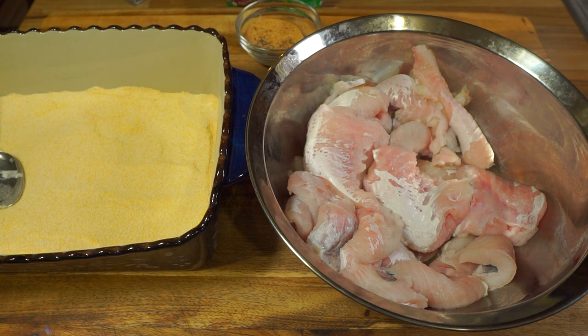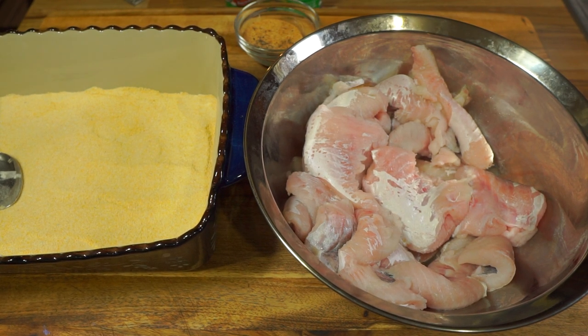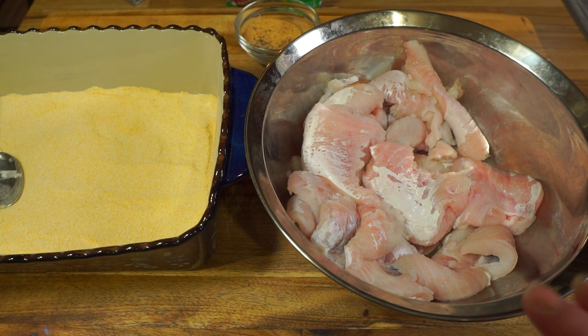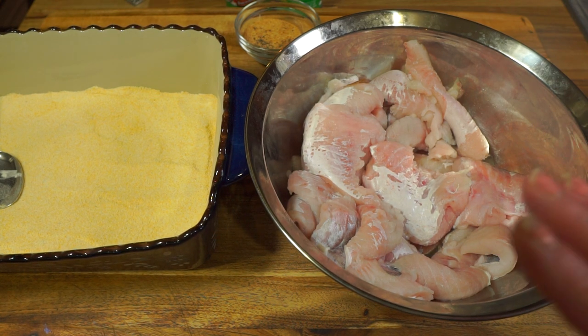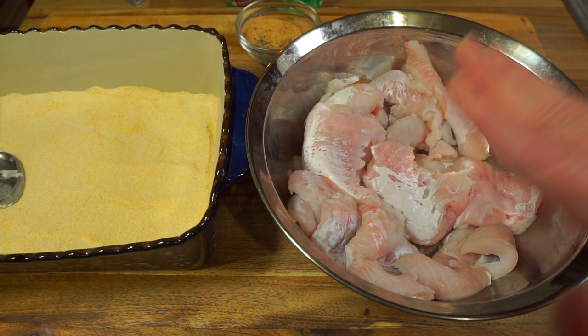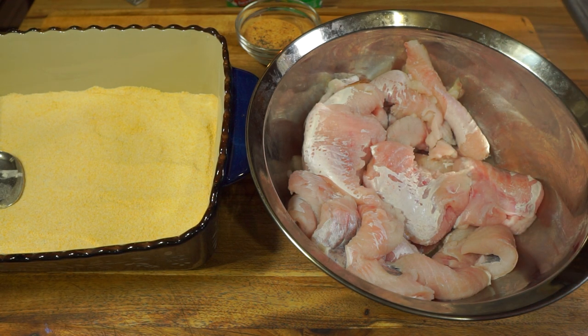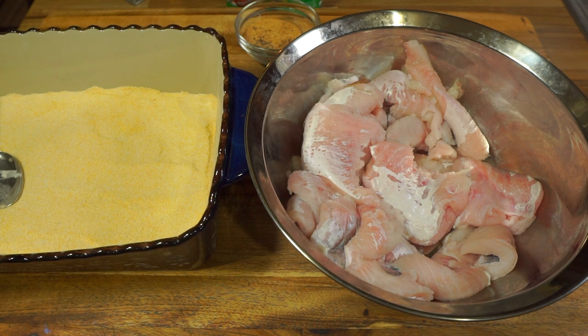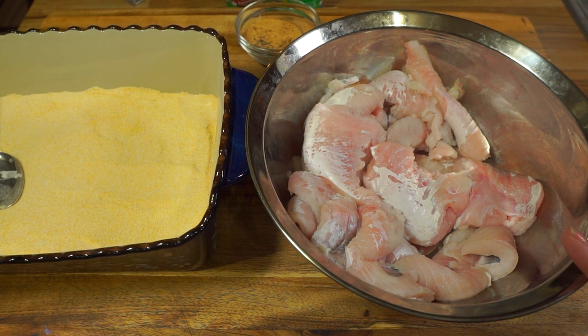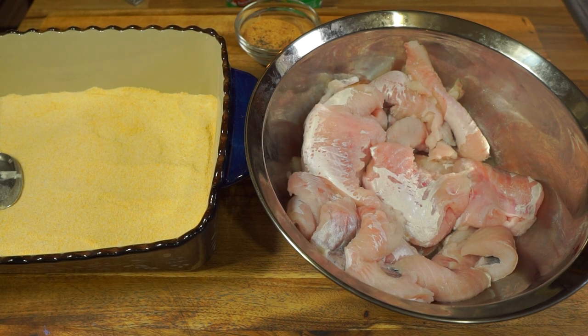Get yourself subscribed so you'll be entered into that giveaway once I hit 50,000 subscribers. Here I have a couple pounds of catfish nuggets. I cleaned them, rinsed them off really good, and patted them dry really, really well. You want to remove most of that water from the catfish — that way your batter stays nice and crisp, it doesn't release a lot of moisture, and you'll end up with a nice crispy coating.